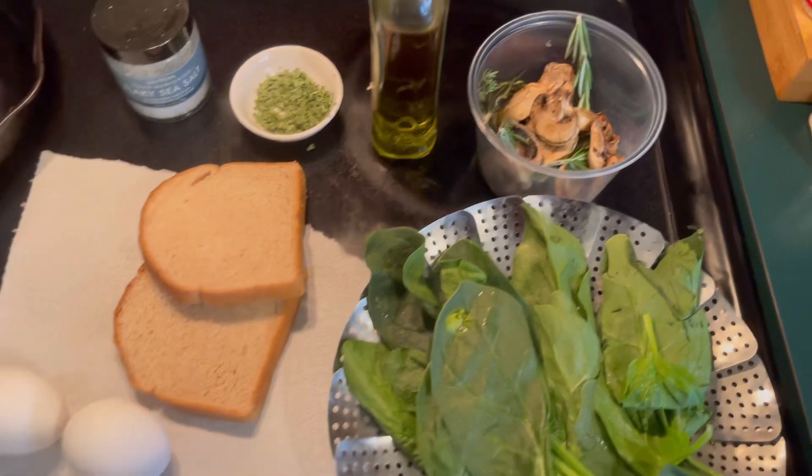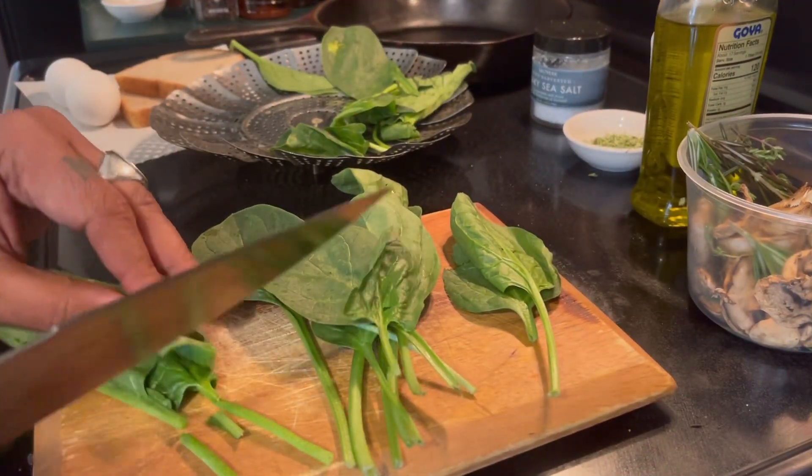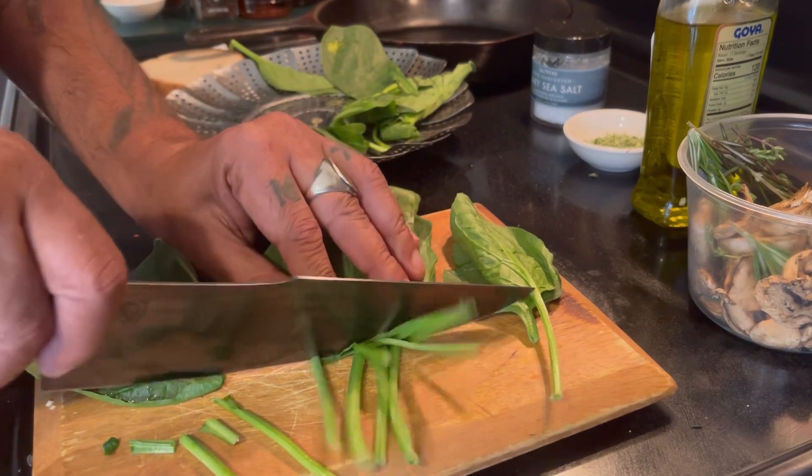Optionally, you can go with Roman tomatoes or mushrooms. Let me take some of these stems out — just cut them out. You don't want the hard stuff, you just want the leaf, so you're cleaning them up.